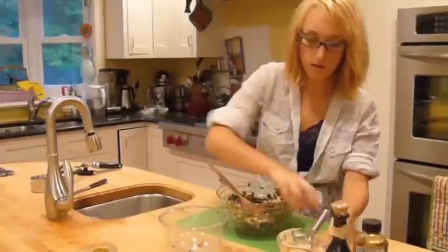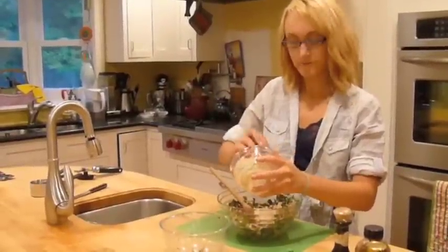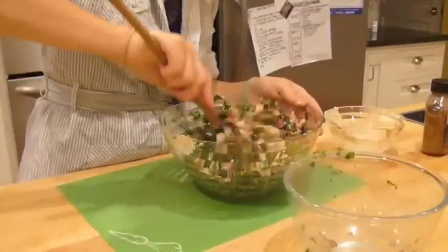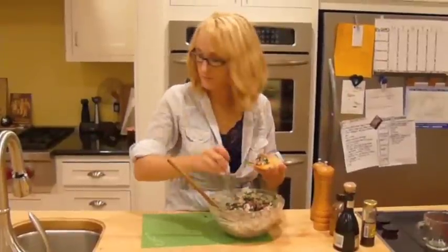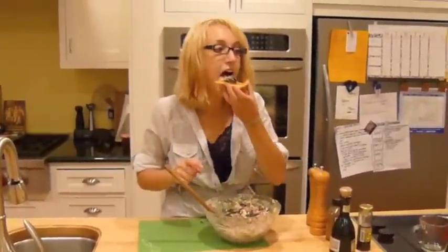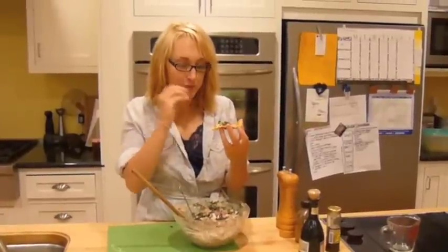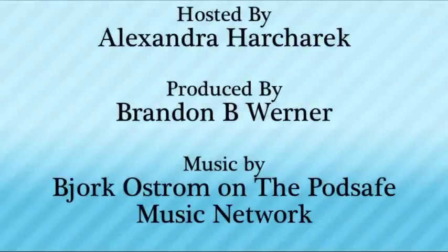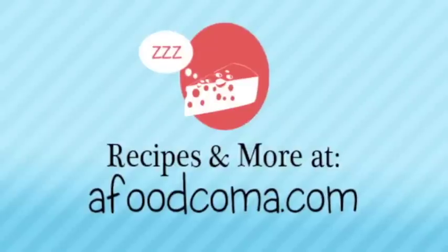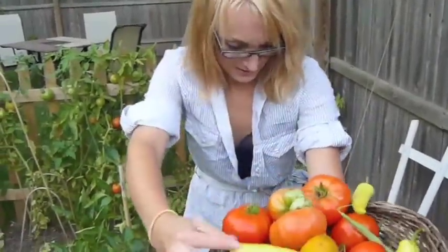When this is all mixed together, add the mayonnaise dressing with the balsamic vinegar and Dijon mustard, and then mix it up again. Mmm — that is so good. There's just a bright kind of bite to it. There's a spider in this basket!